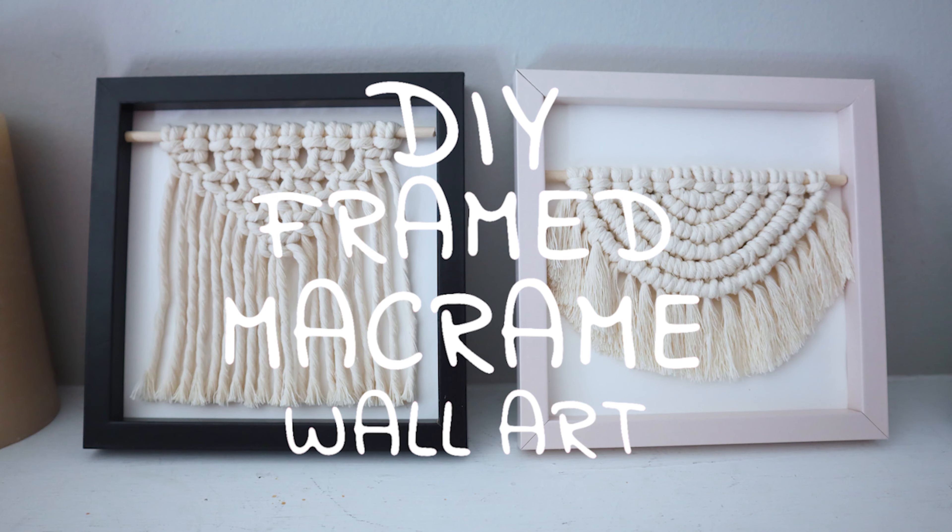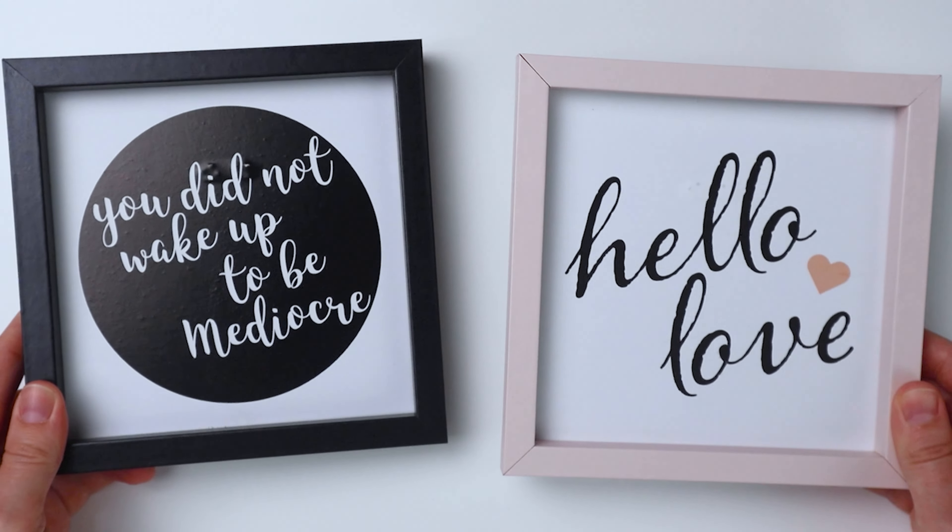Hey guys, it's me Crystal from Marching North and today I'm going to show you how to make some cute framed macrame wall art.